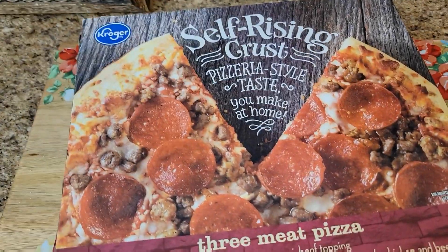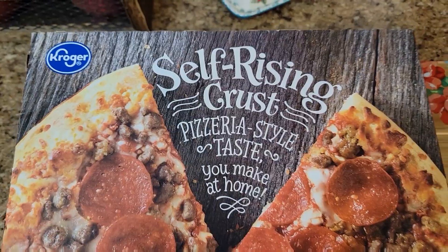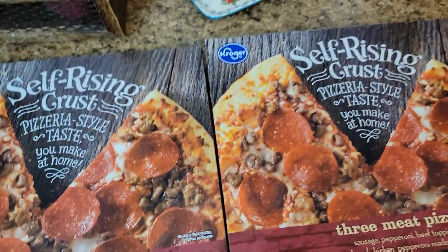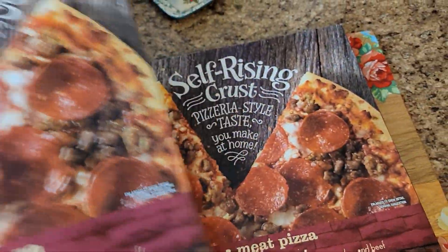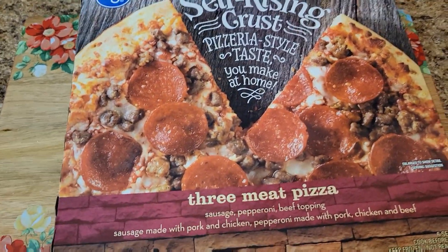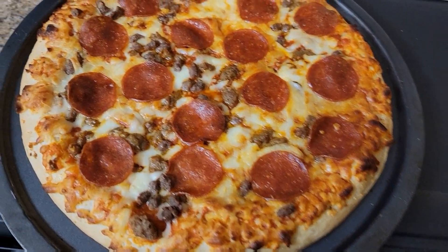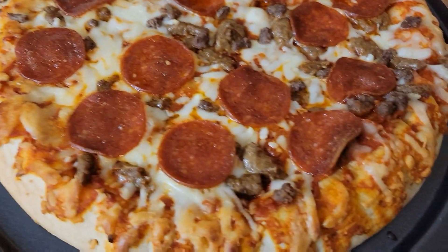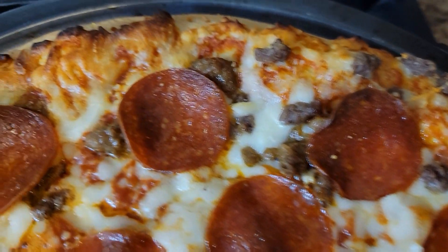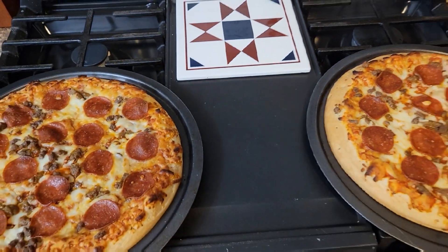So this evening for dinner, we're taking it nice and easy — we are going to make some frozen pizzas. This is the Kroger brand self-rising, three-meat variety. I'm going to be making both of them. Whatever is left over will either be for tomorrow's lunch here or at work. I'll bring you all back when these are done. Both pizzas are out of the oven, all cooked up and looking so yummy. I'll get these cut up, get them on a plate — we just serve them with ranch. Quick and easy dinner.